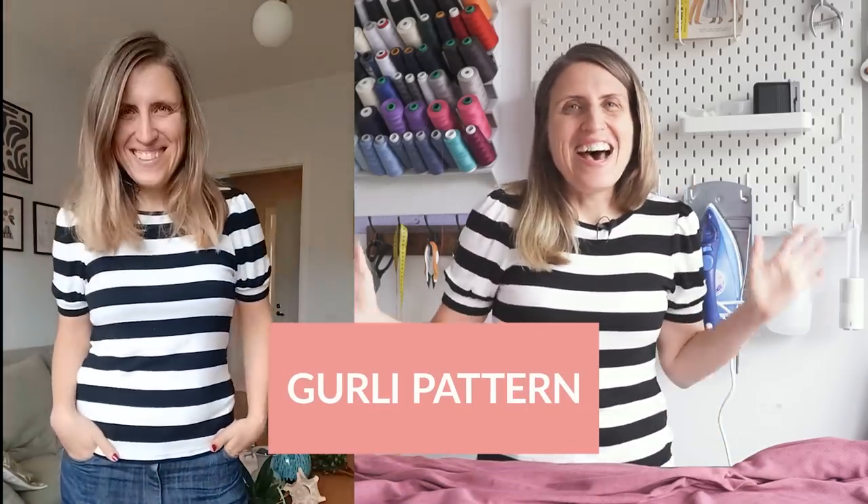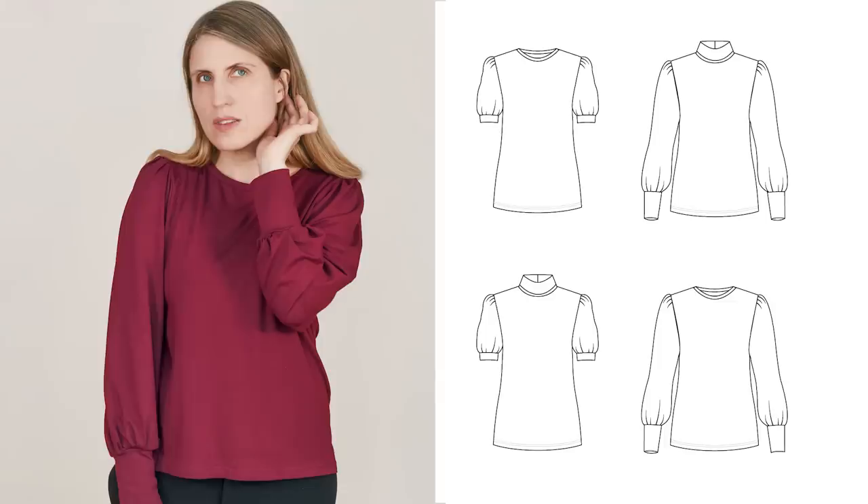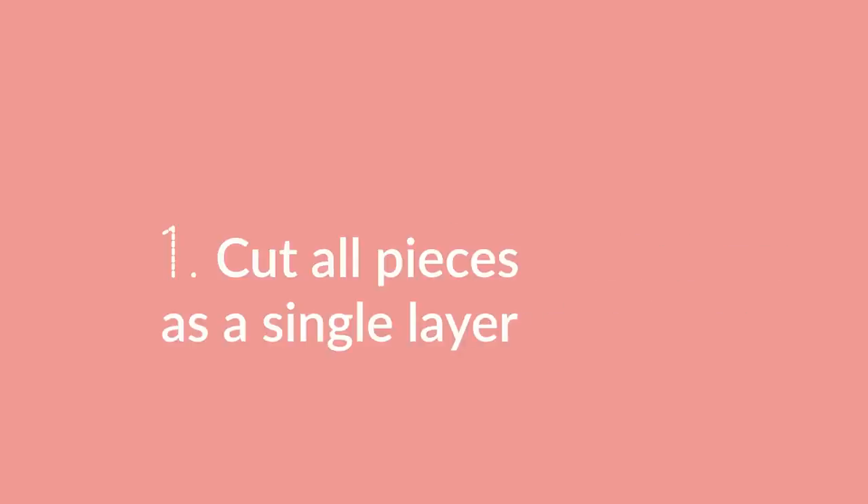I'm actually wearing the striped one right now. It also comes in a long sleeve version and a turtleneck option — it's such a great pattern, I love it so much. Cutting knit fabrics can actually be a bit tricky because knit fabric doesn't quite behave the same way as woven, so you do need to use a few special techniques. I will share all those things in this video as well, and also talk about all the stuff that's been going on. If you're curious about the girly top pattern, the link is of course in the description section.